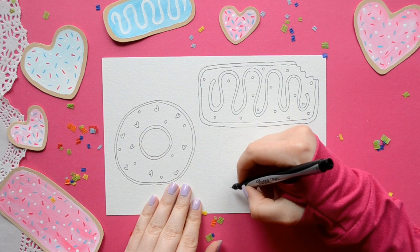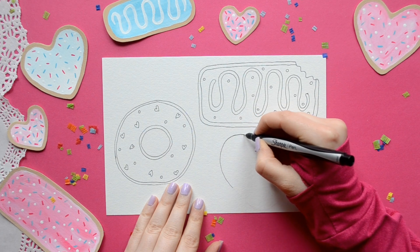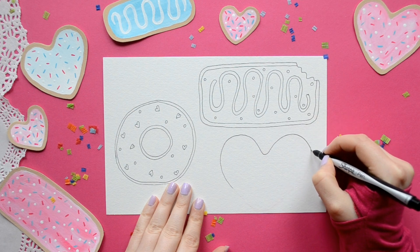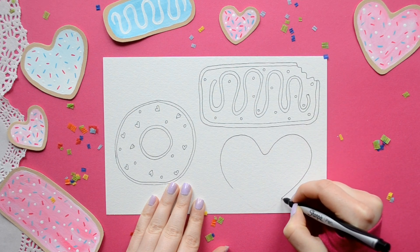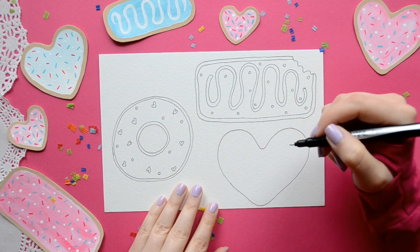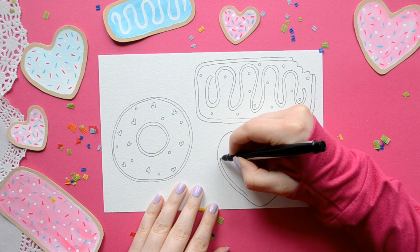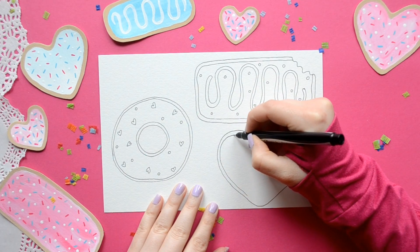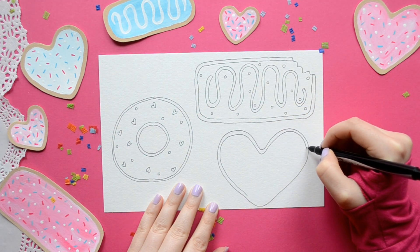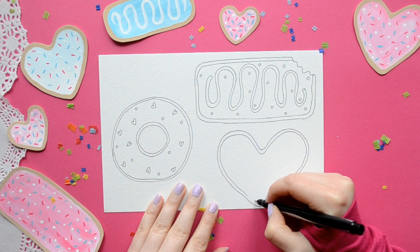Now we're going to make a heart donut. I like to start toward the bottom and make a diagonal to the left, then have a curve that goes down, then another curve that goes up, then make a diagonal down, and then a curve at the bottom and make another diagonal. Then we're just going to do the same motion — a curve, another curve down into the diagonal, and then another curve to an upper diagonal.